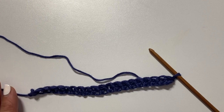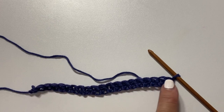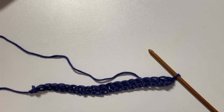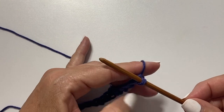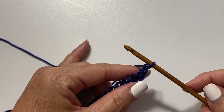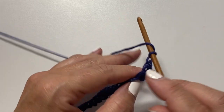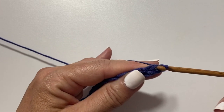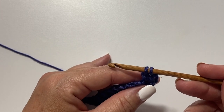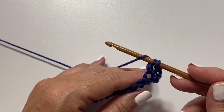This is what your work should look like after the setup row for the back — a section of foundation single crochets. For row one, we're going to begin our first row of Tunisian double crochet. The loop on our hook counts as our first chain, then chain one, and together they count as our first stitch. Skip the first stitch, then yarn over your hook, insert your hook in the next stitch, yarn over pull up a loop, yarn over pull through two loops. That's the forward pass of our next stitch of Tunisian double crochet. Repeat this all the way across.